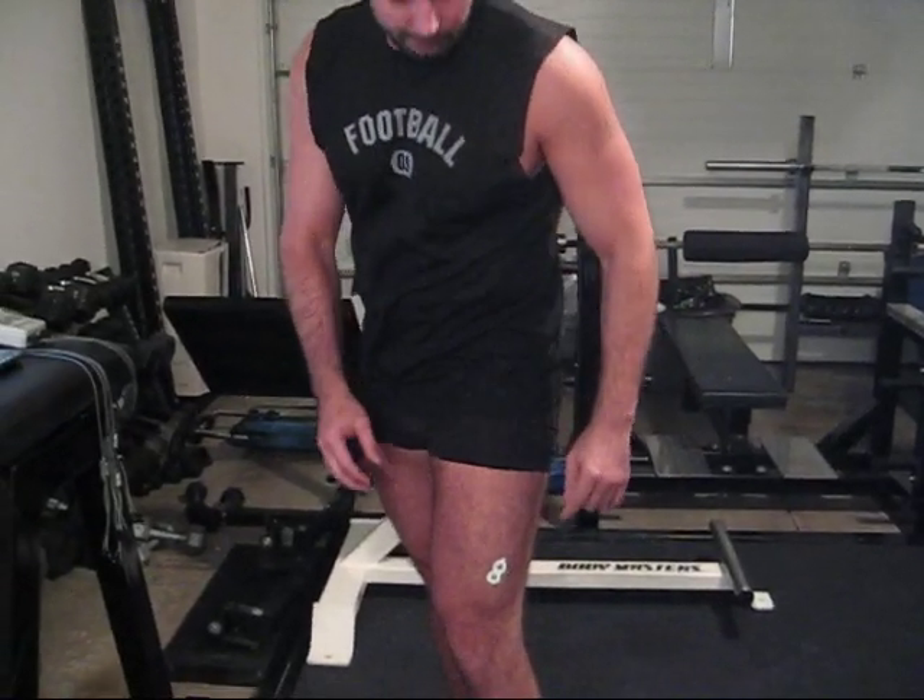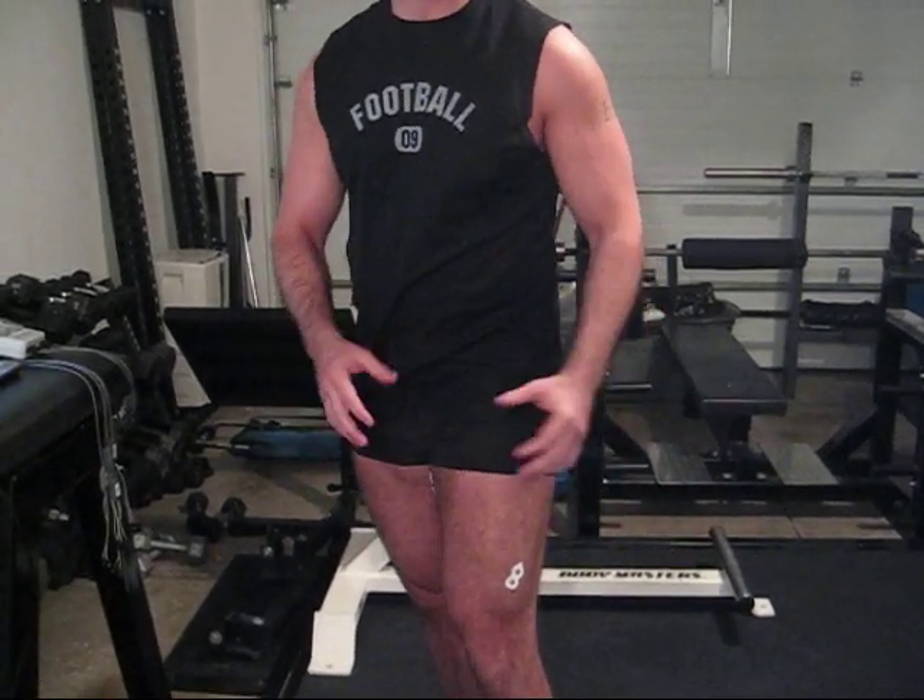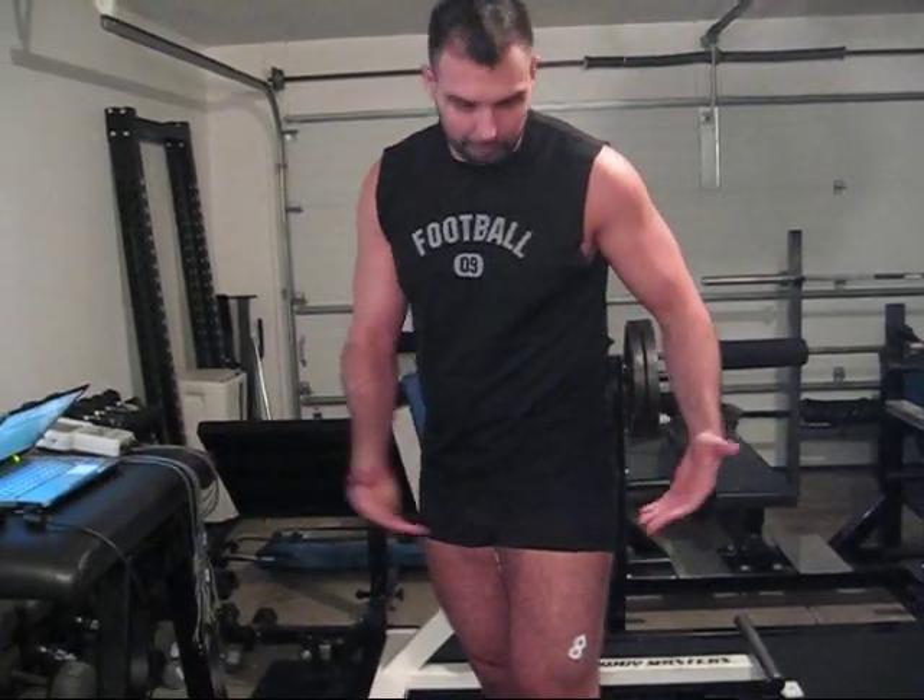EMG stands for Electromyography. The first step is to get electrodes and place them on your body parallel with the muscle fibers of the muscle you're trying to record. I normally don't wear spandex — in fact, this is the only time anyone will ever see me in spandex.